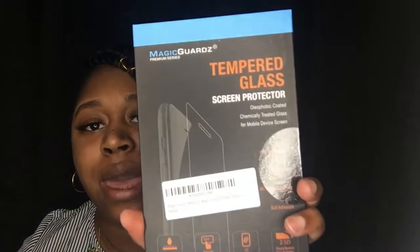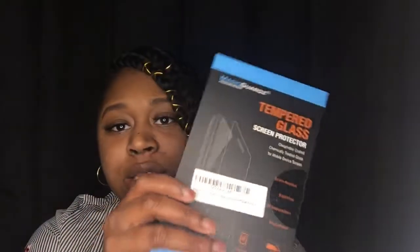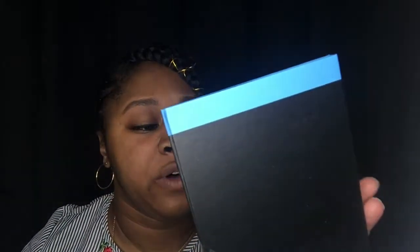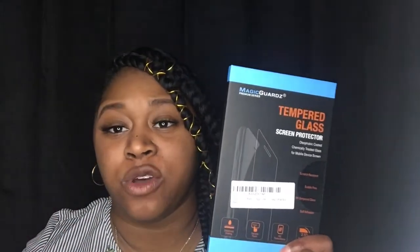The next thing I picked up was these tempered glass screen protectors for my phone. I have an iPhone 6 Plus and I decided to pick up the privacy screen. I got this from Magic Guards off of Amazon. I will put the prices to all of the items down in the description box. This came with only one screen protector, though some brands on Amazon give you two in a box. I've used this brand multiple times for different phones — I absolutely love it, it's really good and sturdy.